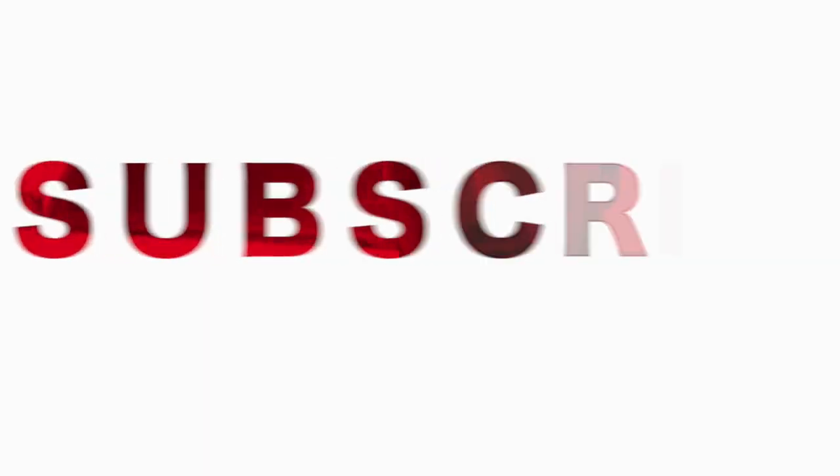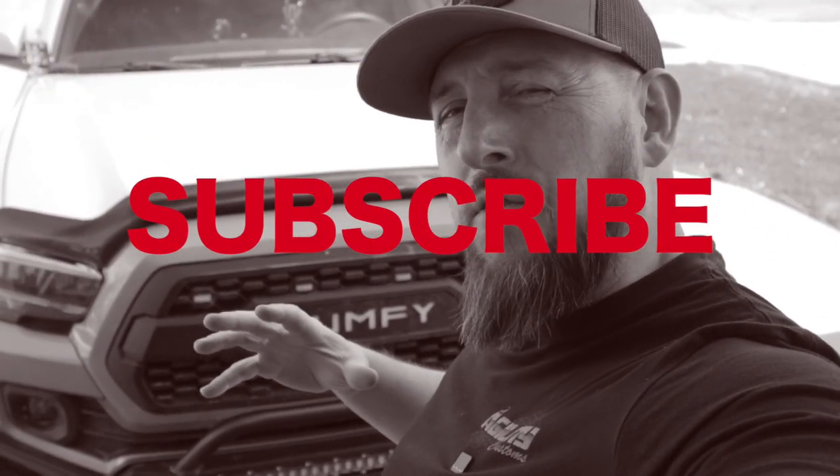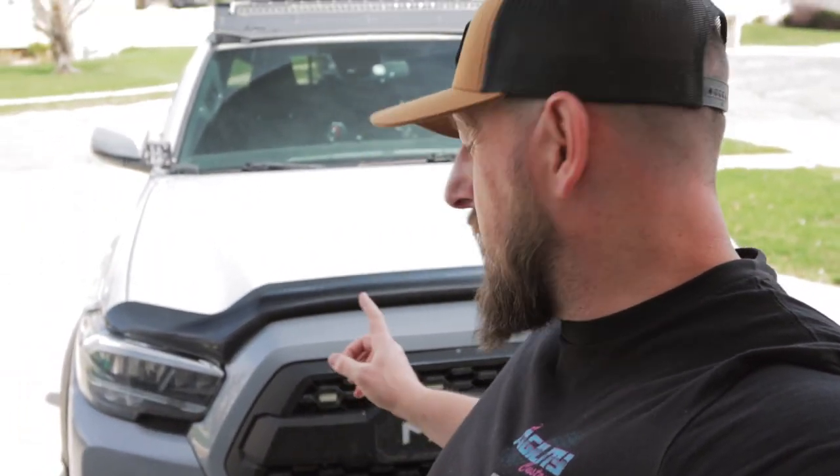Welcome back Muffy Mafia. Hope you're all doing well. For today's video I'm going to be replacing my grill lights with a new set that has some fun little features, but this possibly could be the last set of grill lights that I will ever run on my Tacoma, because right now this is set number three.